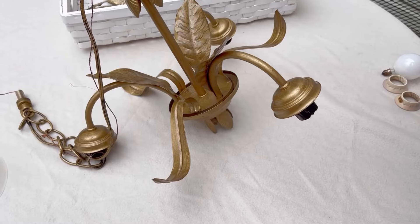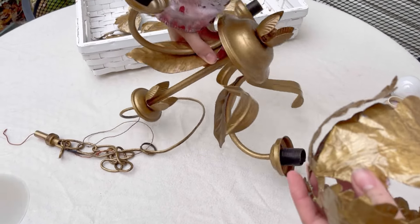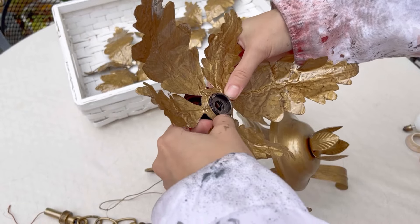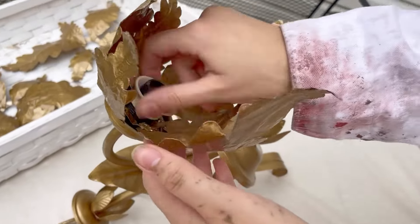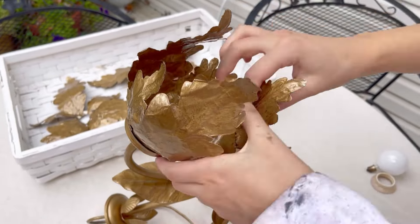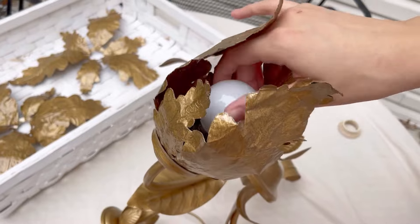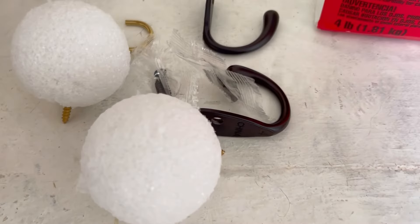Mary did this — it was my idea but she's the engineer and she made it happen. She cut out tin foil, painted it gold, and made leaves for the light covers. She makes these leaves, puts the light bulb holder in, and twists the leaves closed. Isn't that clever? Then she puts the light bulb in and you have this totally French antique chandelier for pennies.